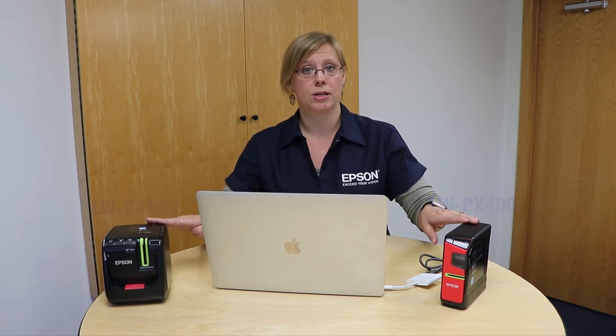Now this program is compatible with the LWPX400 or the LWPX800. If you're looking for Mac compatibility, look to one of those two printers.